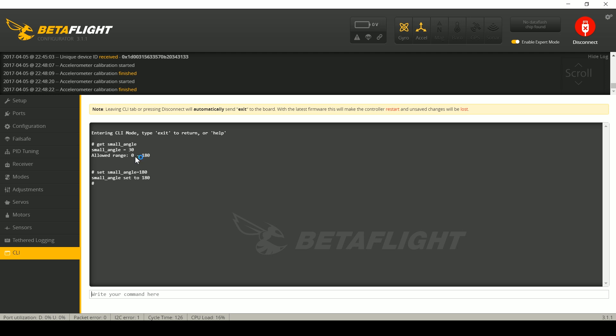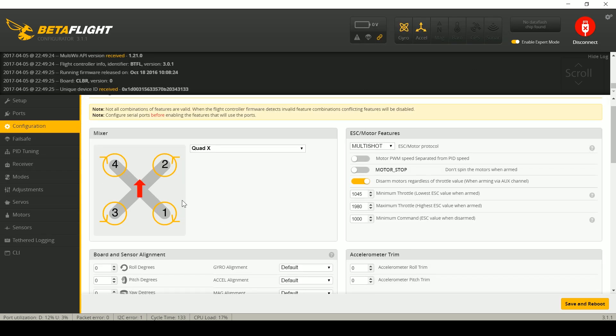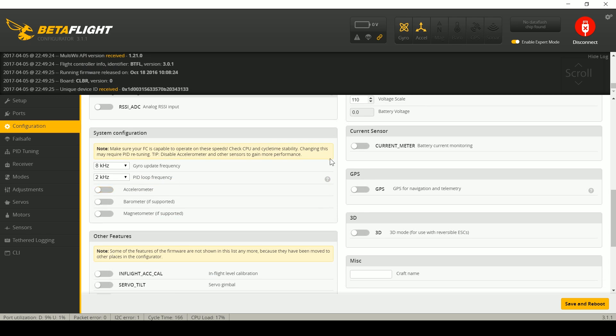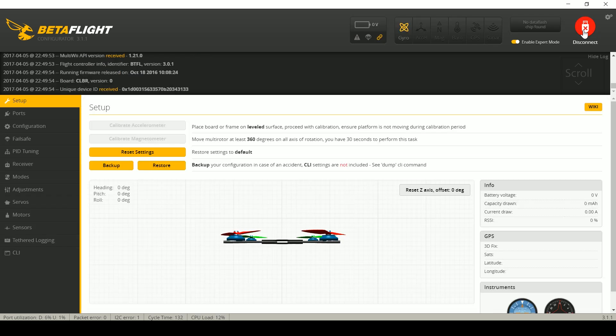Setting smallangle to 180 means the quadcopter will arm at any orientation — it doesn't matter. I actually do this on my copters because I have sticky switch arming, so there's no worry I'll accidentally arm when I didn't mean to. There's nothing more frustrating than setting your quadcopter on the starting blocks of a race and it refuses to arm because it's tilted, or the accelerometer has gotten bumped and thinks it's tilted. You can also go to Configuration and simply disable the accelerometer entirely. Be aware that disabling it is disabling a safety feature — the quadcopter can now arm at any arbitrary angle, so don't do this willy-nilly.